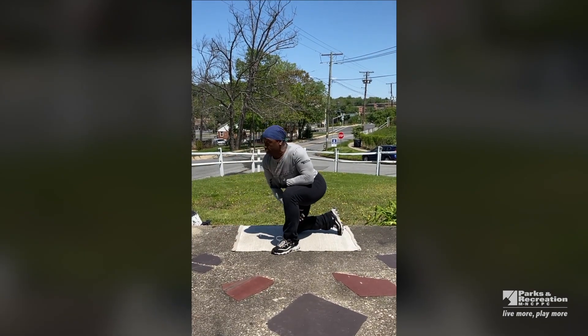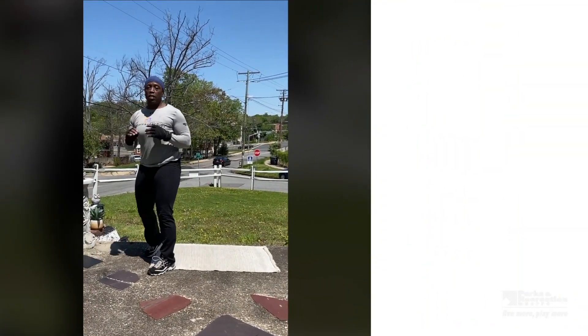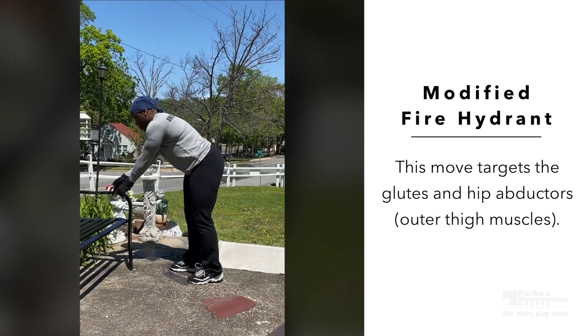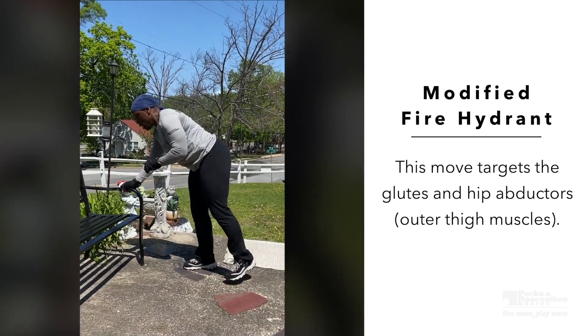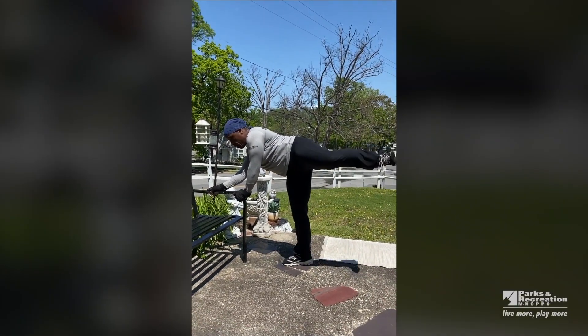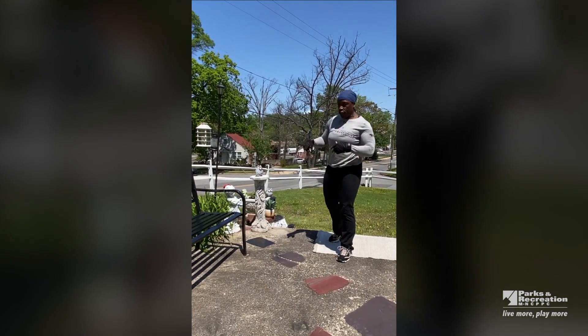Last but not least — I call this the fire hydrant. Modified version for those who need to keep their balance: keeping your leg up, kick out, in, out, in, out and in for five. Then we do the same for the other leg.